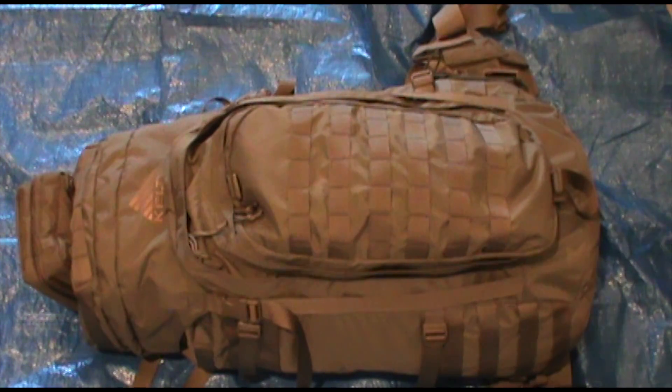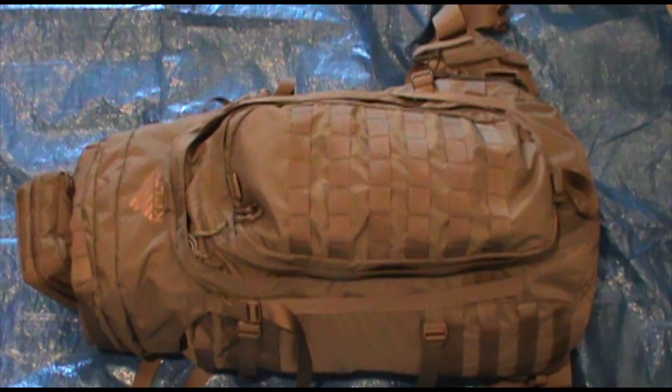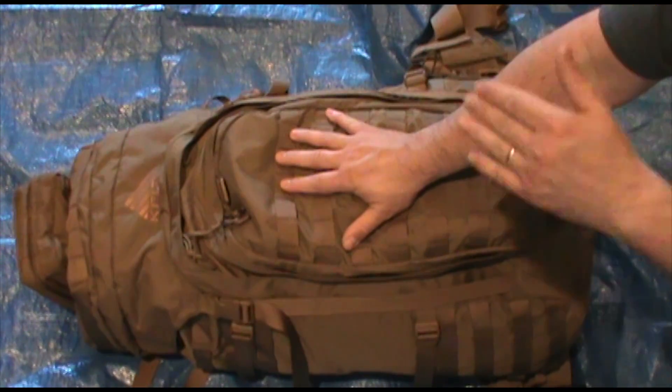Hey guys, how's it going? Welcome back to the Scout Prepper channel. So today, another great piece of gear from Kelty. These guys never cease to amaze me. You've seen my review over a year ago on the Kelty Eagle 128 pack. Well, this is the little brother, the Kelty Falcon 66.